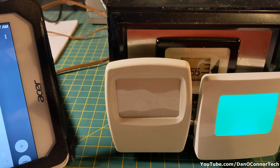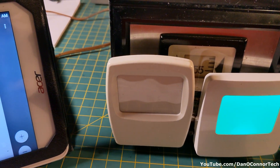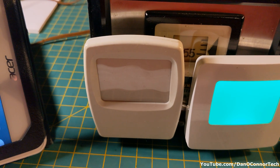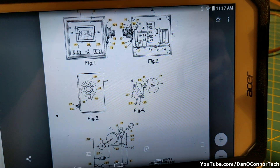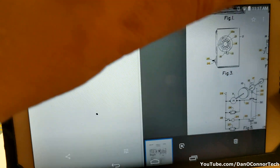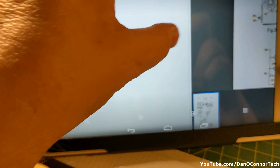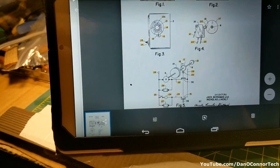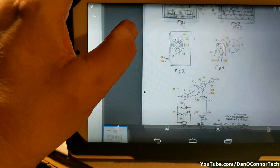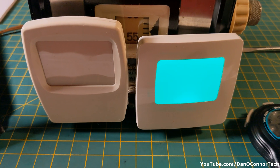I set the timer for 57 minutes and we'll check how accurate it is with this stopwatch. The one on the right side is on, as it should be, and the one on the left side is off. According to the patent, for something very similar anyway, the left side should turn on and the right side should turn off when it's done counting down. We'll have to wait and see.